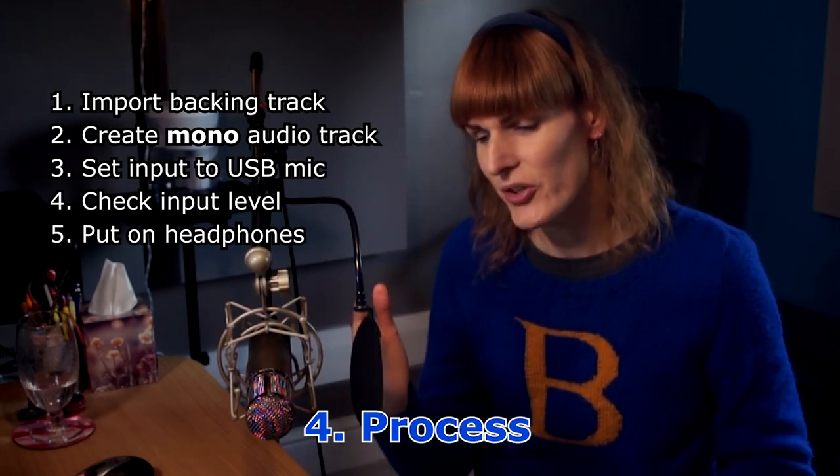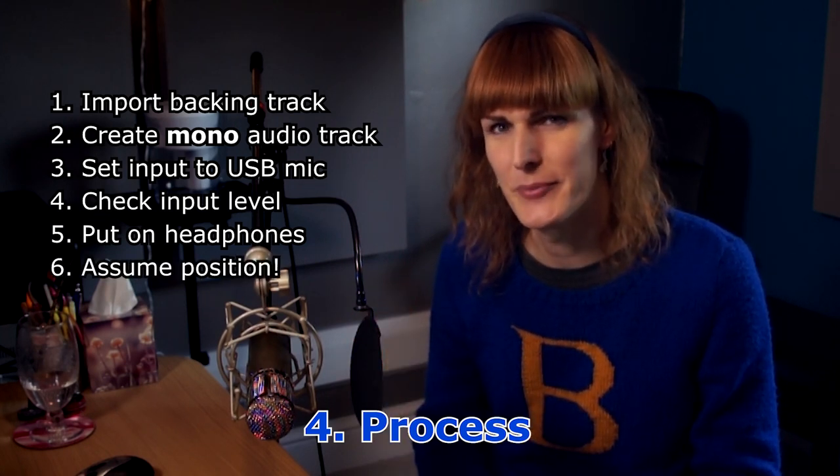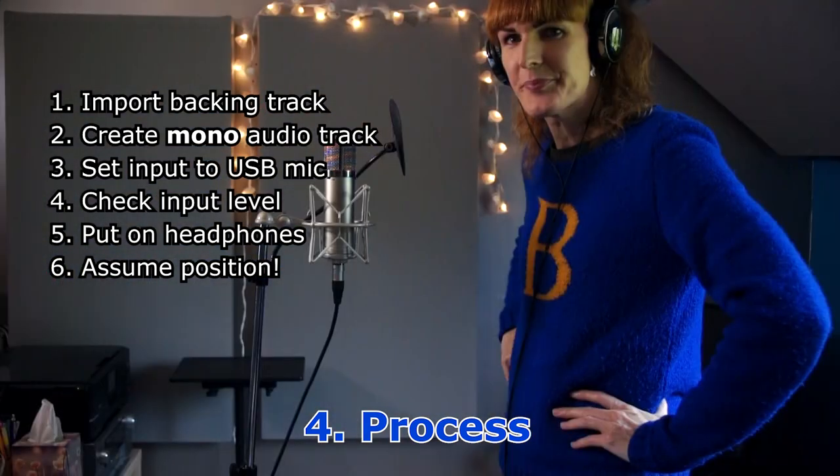Make sure you've got your pop shield on. Position-wise, you want to be about a foot away from your microphone — maybe a little more depending on your room acoustics. If it's very reflective and you haven't been able to dampen the room, be a little bit closer. If you go too close, you're more likely to get pops and sibilants where the S's distort. So being about a foot or 18 inches away gives you a more even sound, and the pop shield goes in between you and the mic.